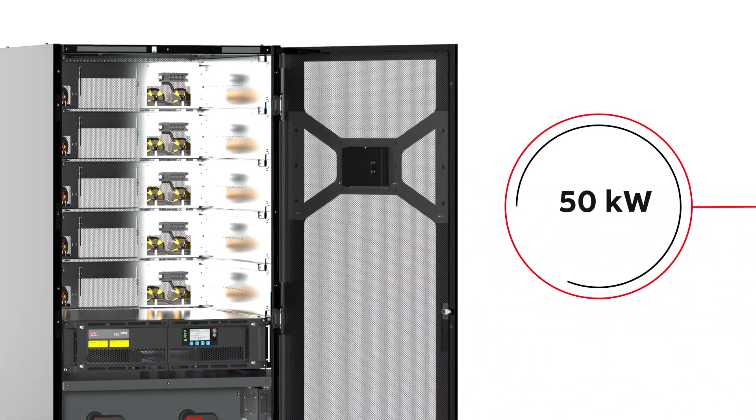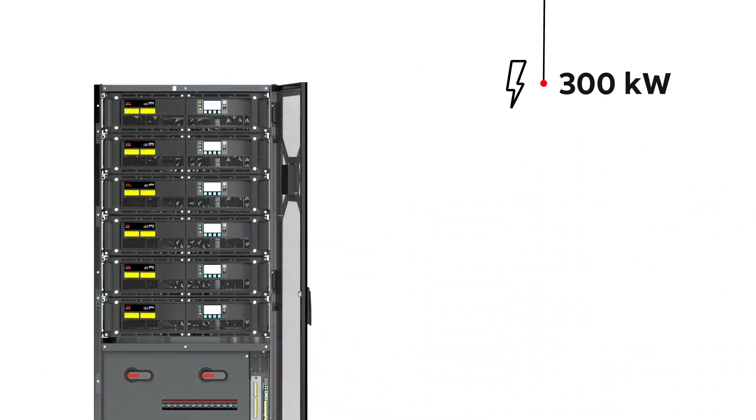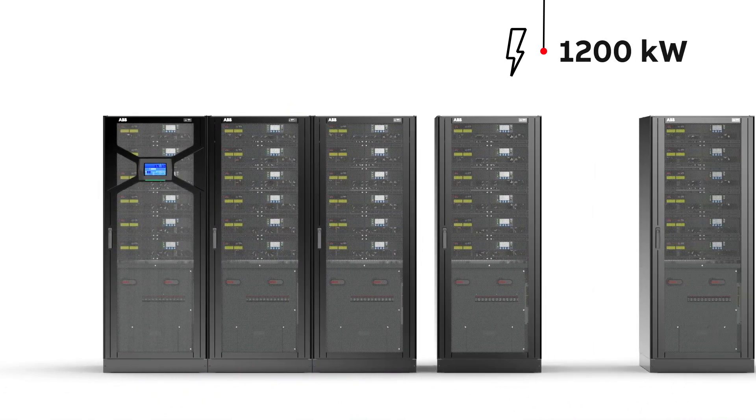Each cabinet can host up to six UPS modules to deliver 300 kilowatts of power. If you need more power, simply connect up to five cabinets to give a whopping 1500 kilowatts.